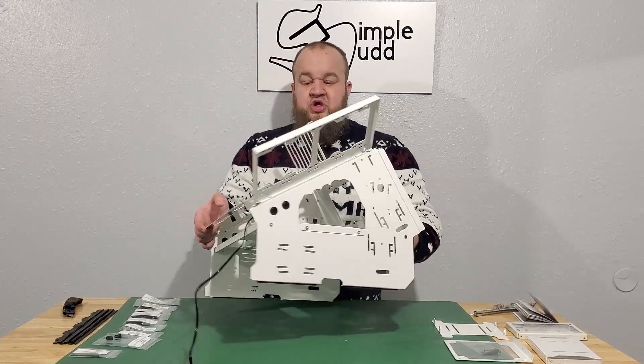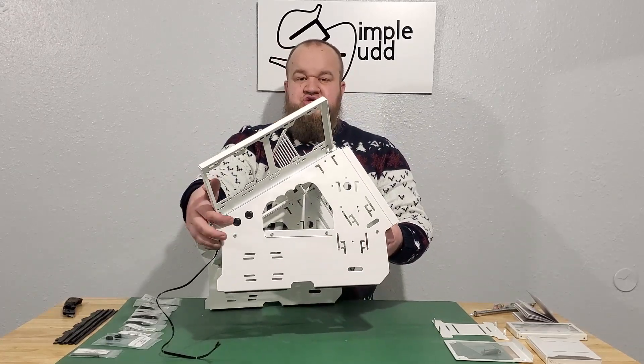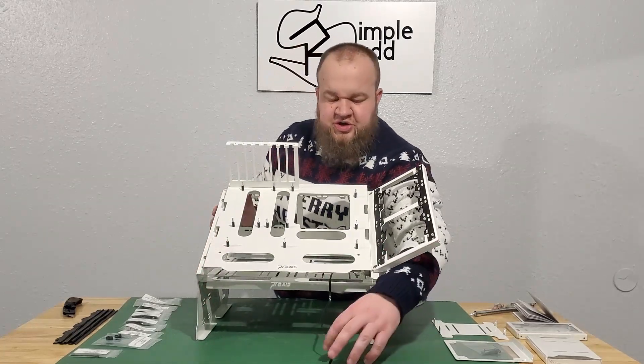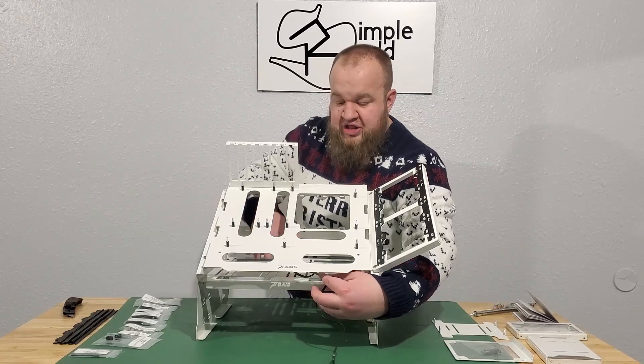Oh yeah, another thing — there are power and reset switches on the side. So that'll be really nice, since you're not doing anything on the motherboard itself.